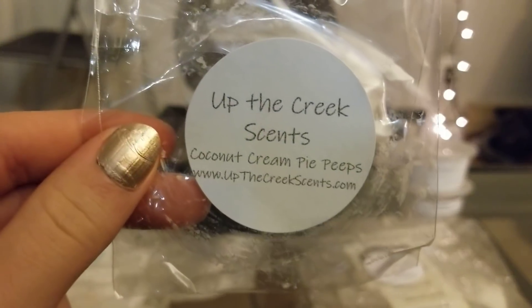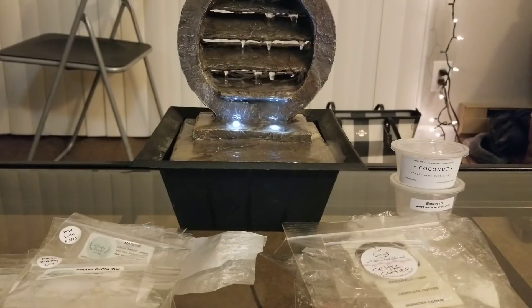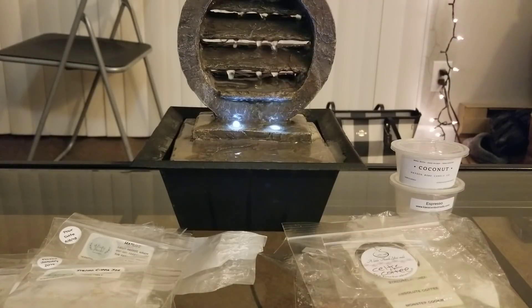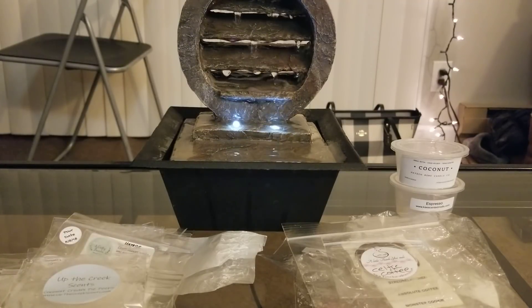From Up the Creek Scents, Coconut Cream Pie Peeps. Her coconut scent here is definitely a lot sweeter and more of a bakery coconut compared to the first perfumey coconut I showed. It definitely wasn't as strong — I'd give it like a six out of ten. If it were a little bit stronger I'd consider rebuying, but I have so much Up the Creek and so much coconut, I don't need any more.